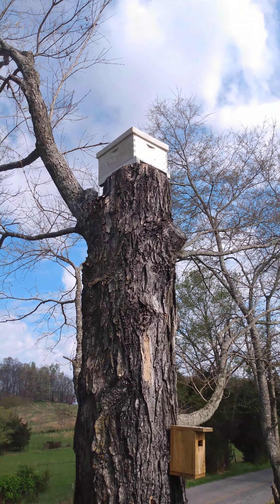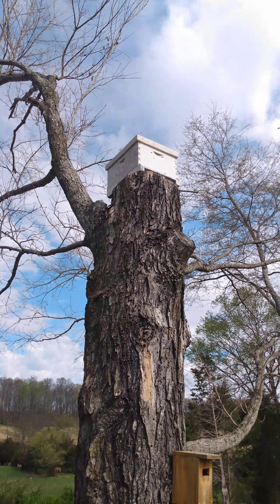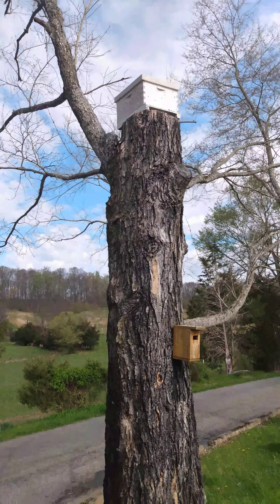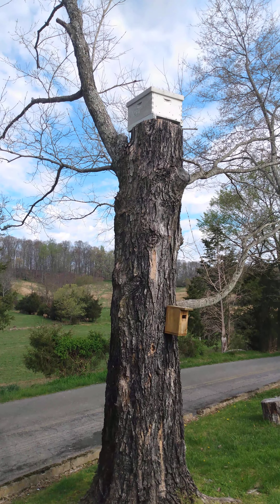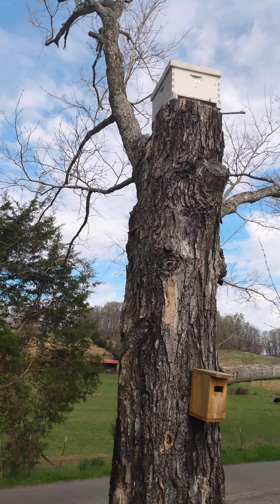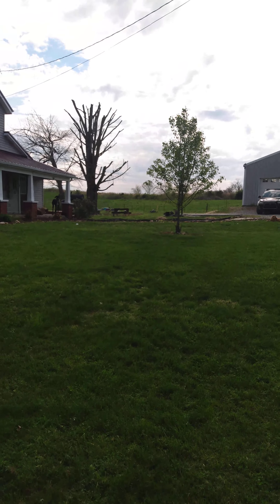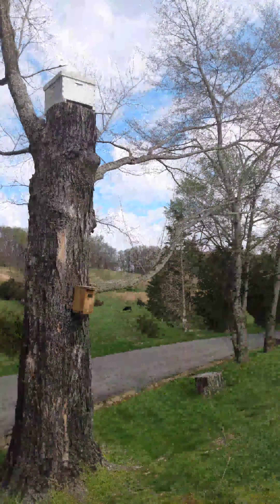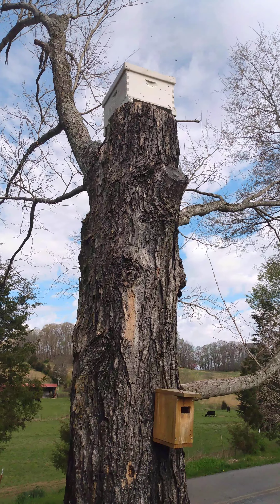And now I got me some free bees. I'll leave that up there probably about another week or two, then I'll check it and see if there's a good queen in there and she's laying. Then I'll move it down and put it over there in the bee yard, and then put another box up there and try to catch some more bees.